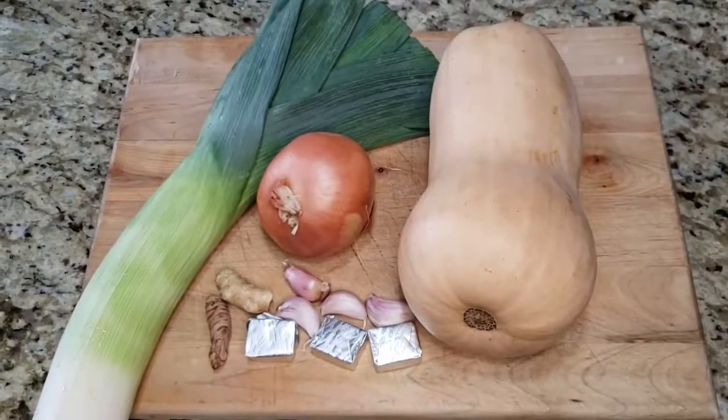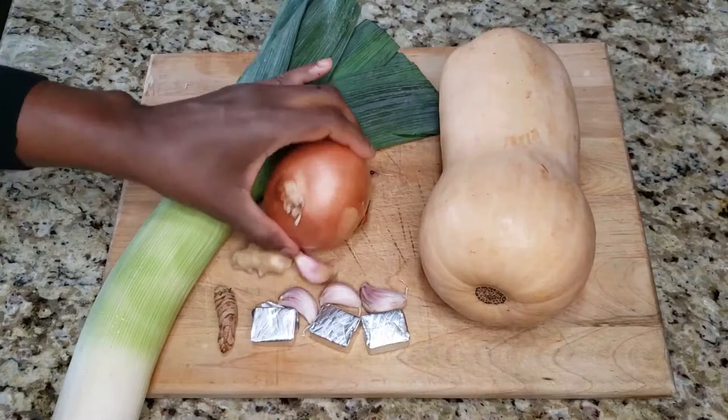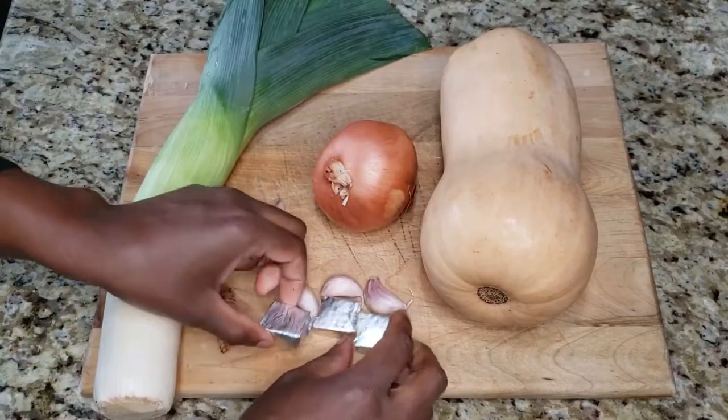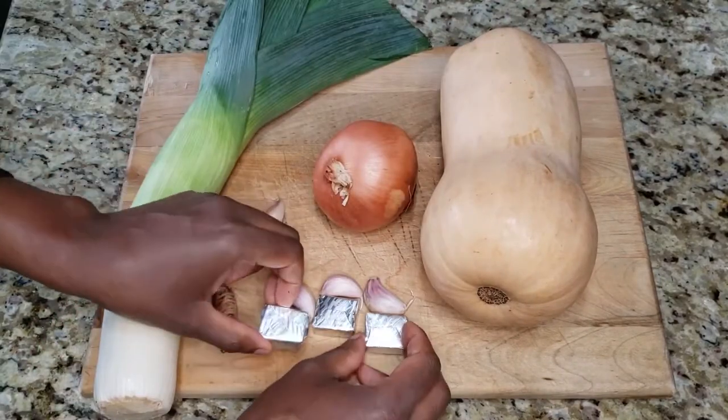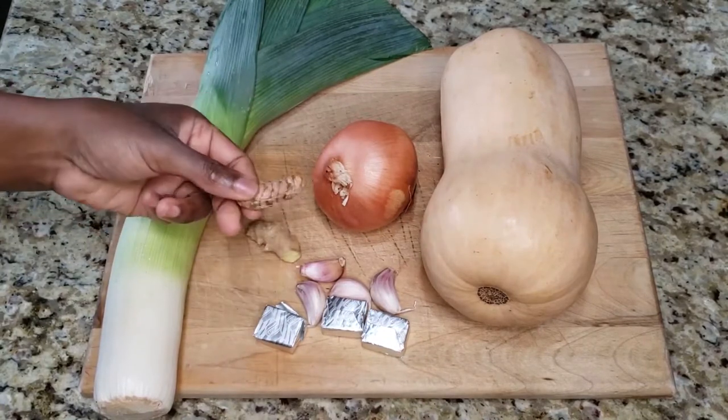These are the major ingredients that I'll be using: a whole butternut squash, a full onion, one leek, three vegetable bouillon cubes, four cloves of garlic, about half an inch of ginger and half an inch of turmeric.